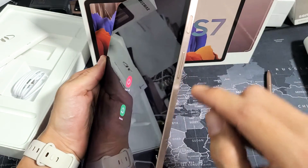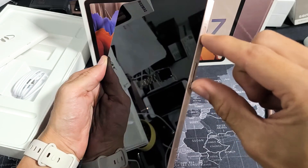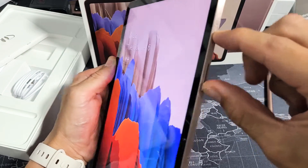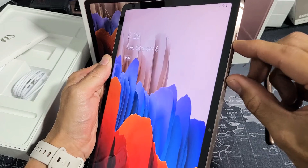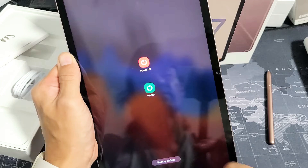If you just tap volume down and power once, that's just going to take a screenshot. So what you want to do is press power and volume down together and hold, and wait until the power off menu appears.